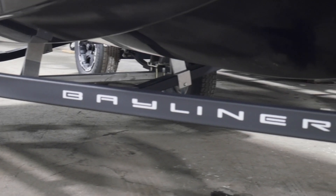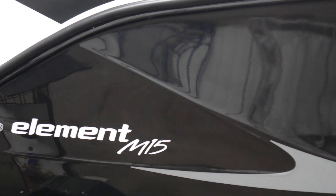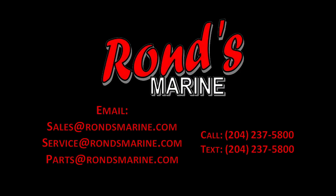If you have any questions, you can call your salesman here at Ron's Marine at 237-5800. You can also reference your owner's manual and you can go to mercury.com. They have a bunch of videos on their website. Those are also a good resource if you need anything else.